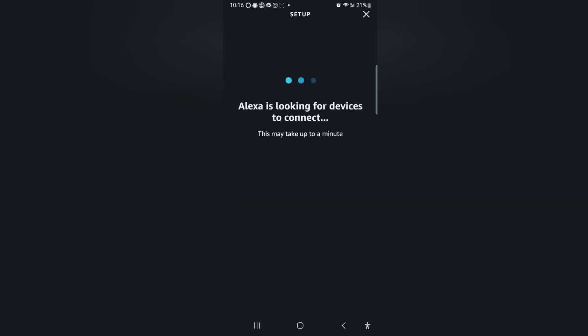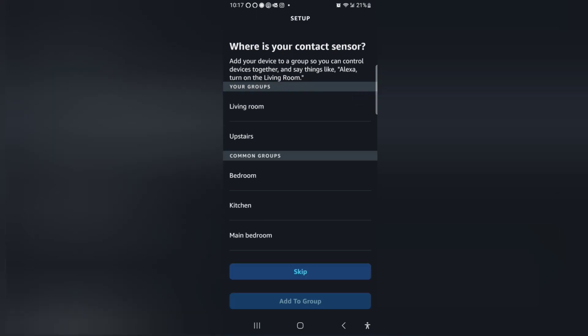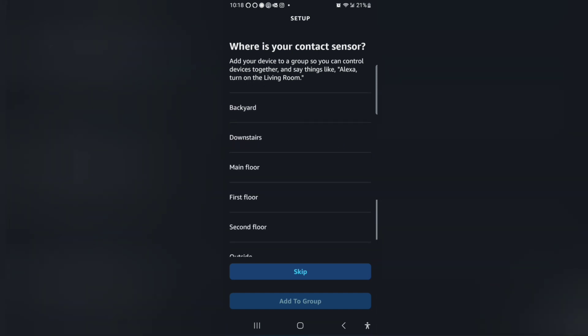Six new devices — there we go, that's our six zones. The six devices found and connected. There they are, there's all our zones. Starting with front door. Can't select more than one, so I'm going to go through and set these up.